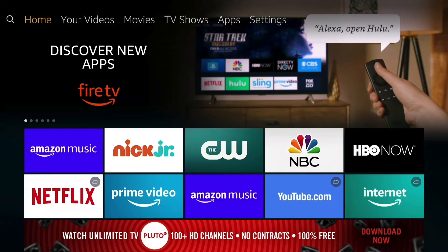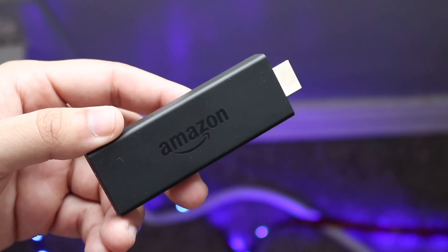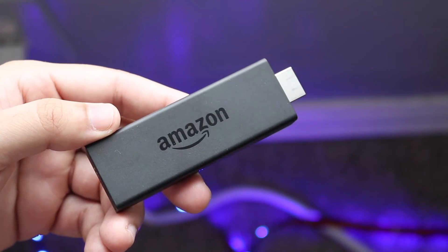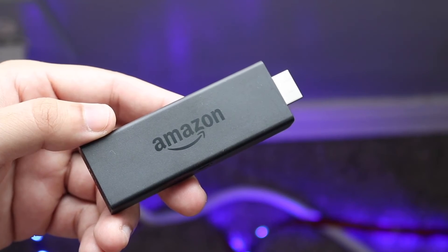If that's still not working, make sure your Fire Stick doesn't have any problems, and also check that your Fire Stick remote is working properly. Sometimes it may look like the Fire Stick is the problem, but it might actually be your remote. Make sure the remote has working batteries and is fully functional. Also double-check that the TV itself is not the problem.